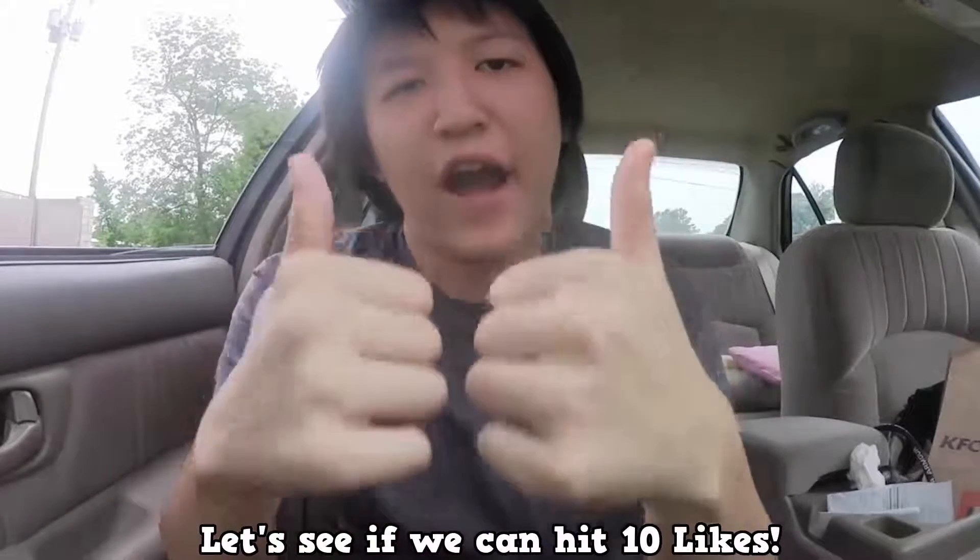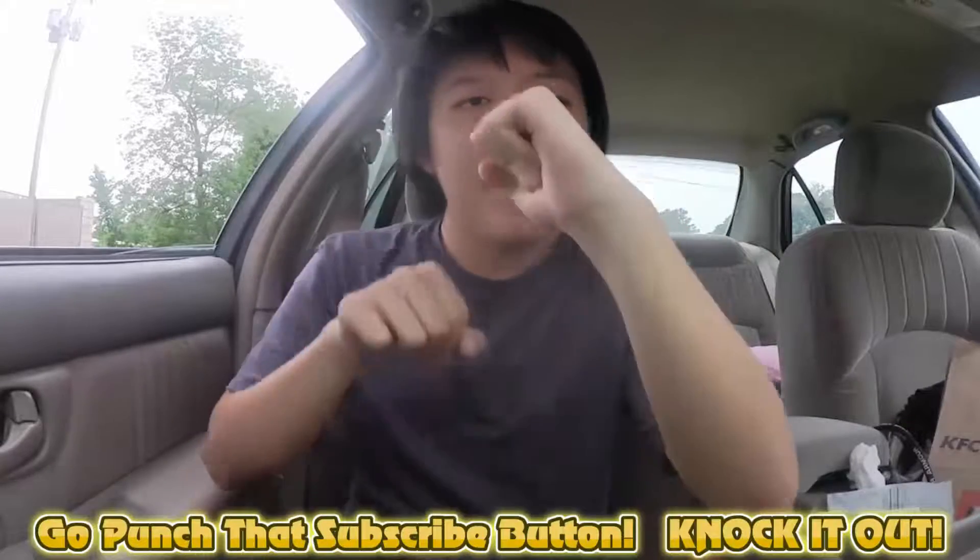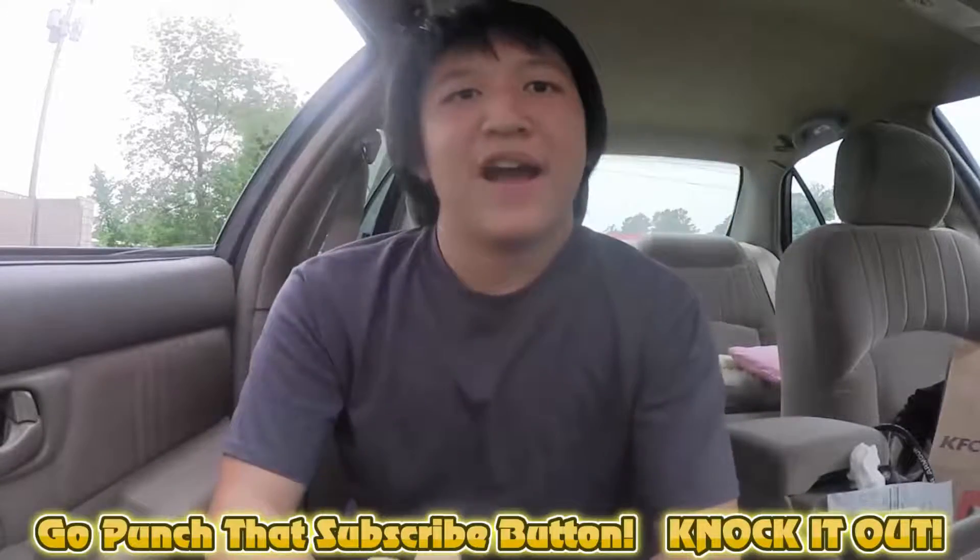Like I said, it's a very solid snack. It'll fill you up — pretty good for a snack, obviously not for a full-size meal. If you're up for some chicken for a snack, I recommend it. Let's see if we can hit 10 likes — that would be phenomenal. Thank you for watching. Be sure to like the video for more food reviews, go punch that subscribe button, knock it out, and have yourself a nice day.